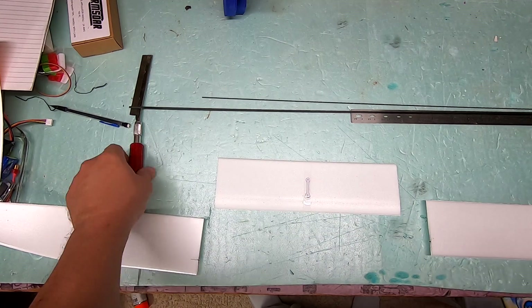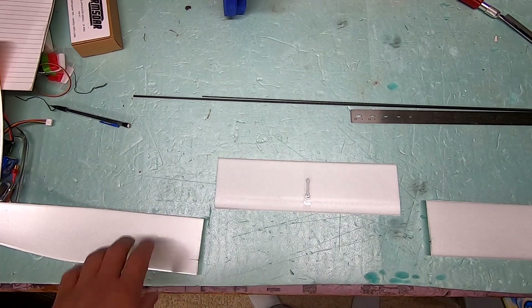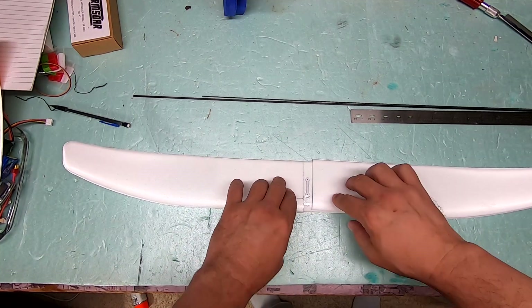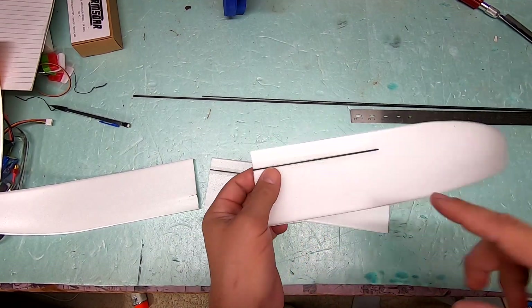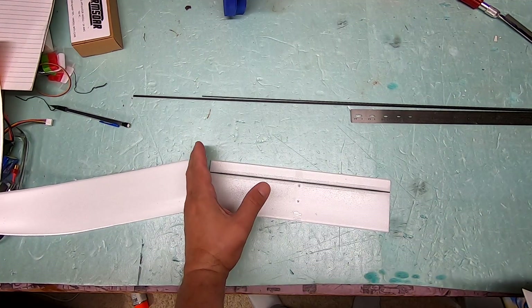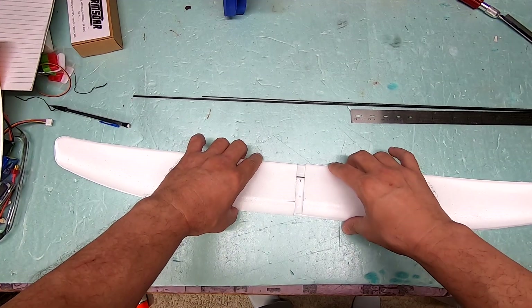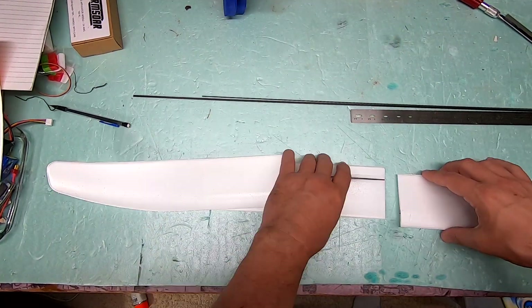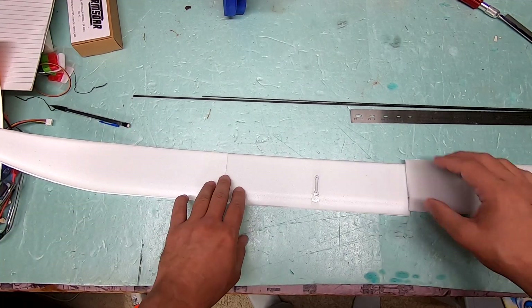So I bought two extra wings. They are available for $22.99. The stock wing is basically this big, and what I did — I bought two — the stock wing has a carbon spar that only goes part way along the wing. One of them I cut at the end of the carbon spar on left and right. The other one I cut about 14 centimeters from the end of either side. So this will be the new wingspan, and that's going to be a substantial improvement.